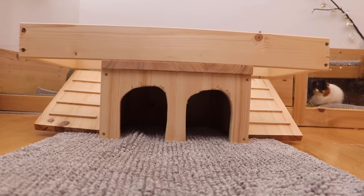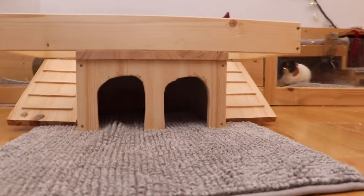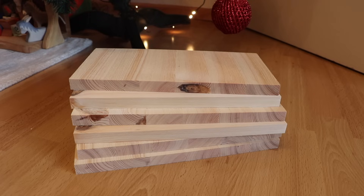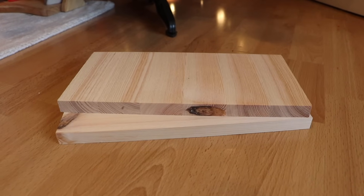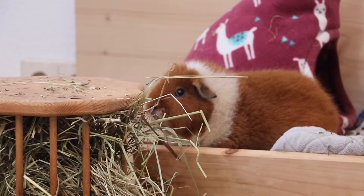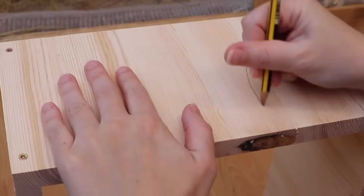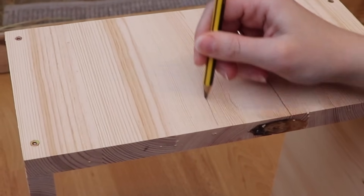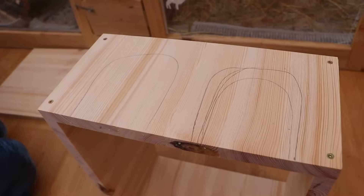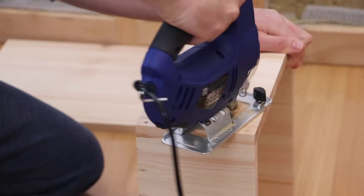Our ramps had the same size as the Heidi walls, but I later thought the ramps would also look really nice if they were a little bit longer. So if you'd like to try out a different look, instead of six boards of the same size, you'll need four of the same size and then two that are slightly longer. First of all, we picked one of the boards and drew our two entrances on it, then used a saw to cut these two pieces out. This is the front piece of the Heidi.